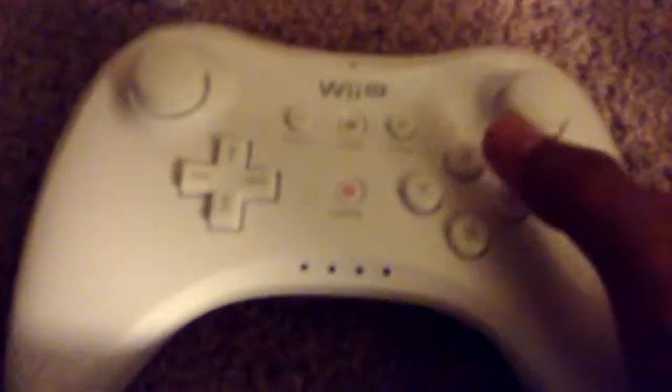As an extra bonus my friend also gave me the Pro Controller — it's not a black one, but it doesn't really matter because it's still a Pro Controller and there are batteries in it. And as an even bigger bonus he gave me the Classic Controller Pro, so yeah, that's quite a nice deal.